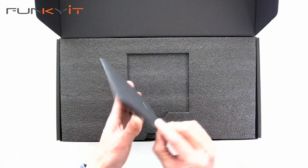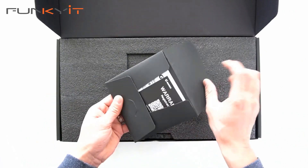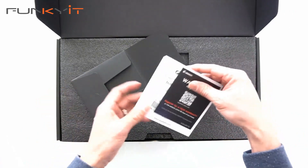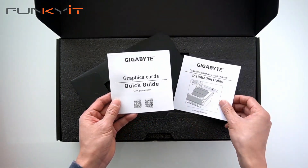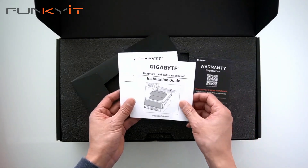We have an envelope here. Inside we find the warranty registration, installation guide, and the quick guide for the graphics card.